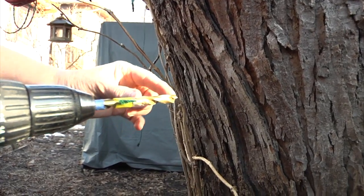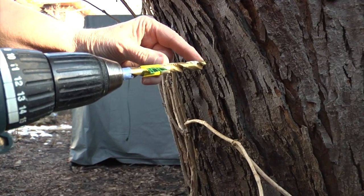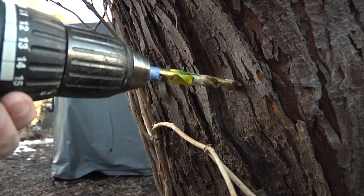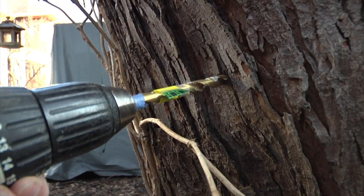The spile that I have needs a hole about an inch and a half, so I've put a piece of tape there to mark it. That's level, but I want to tip it up a little and drill.